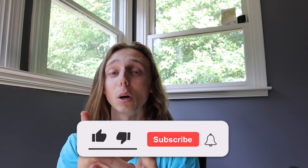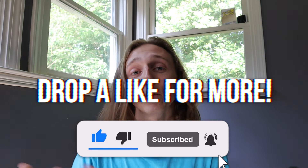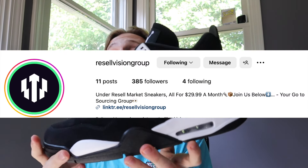If you guys want more early pair videos just like this, don't forget to subscribe and like down below. Let me know your thoughts on this pair down below — I'm interested to hear how you're feeling about it. Also don't forget to check out my Instagram down below; I'm always buying, selling, and trading there, so if you ever want to do business or see early pair photos, stay tuned. That'll be linked in the description.